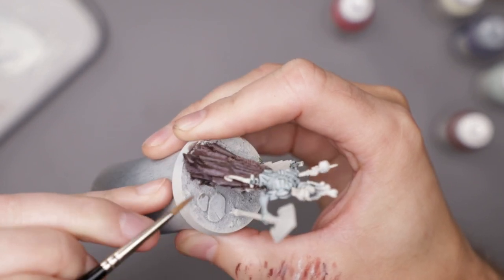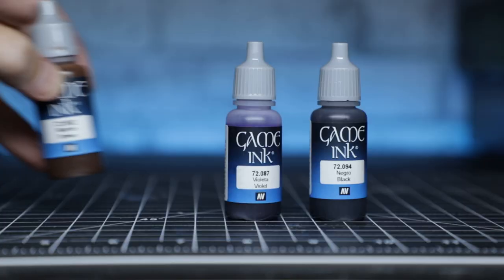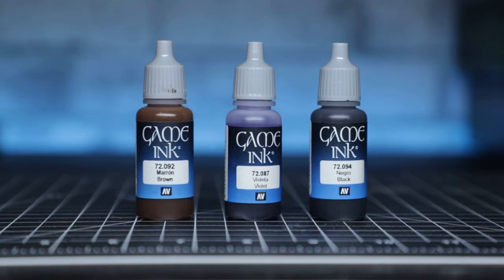Once I felt like the light was pretty decent, I mixed some violet, black, and brown inks, glazing in some deeper shadows — trying to reinforce the contrast from white to shadow.